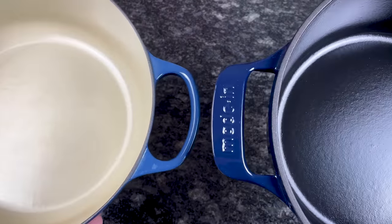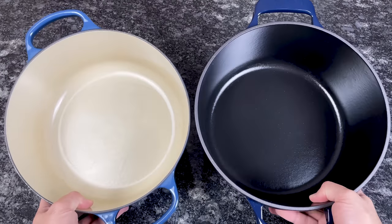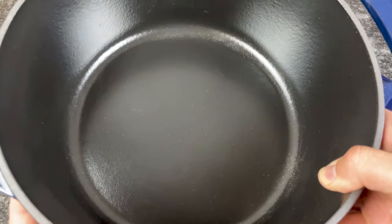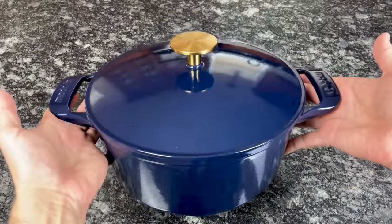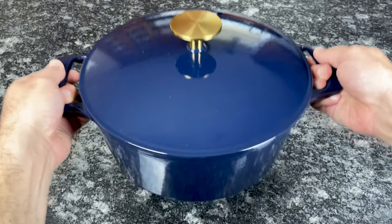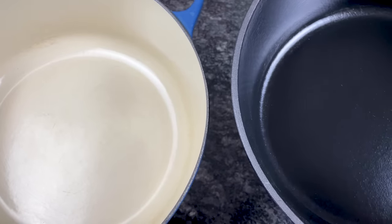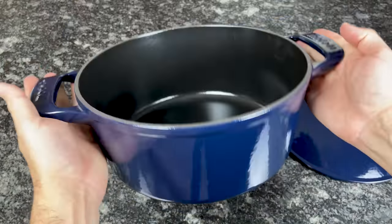Both have looped side handles that are comfortable and easy to grip, but Le Creuset handles are wider and thinner. Le Creuset interiors are smooth and sand-colored, while Made-In interiors are black. Le Creuset's lighter interior makes it easier to monitor browning and fond development, but Made-In's darker interior does a better job hiding stains and scratches. Made-In's one major disadvantage is that it only comes in three colors — navy blue, red, and linen — only one size, 5.5-quarts, and only one shape, round. Le Creuset Dutch ovens come in over a dozen sizes, more than 20 colors, and round or oval shapes, though I expect Made-In to expand significantly in the near future.